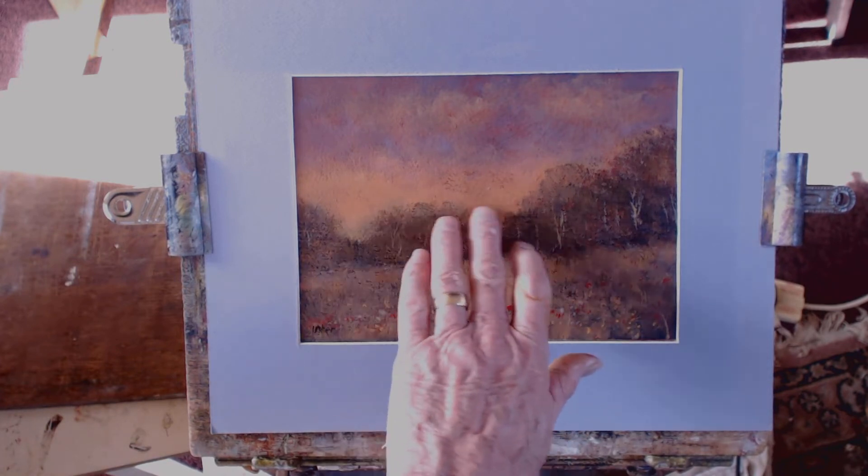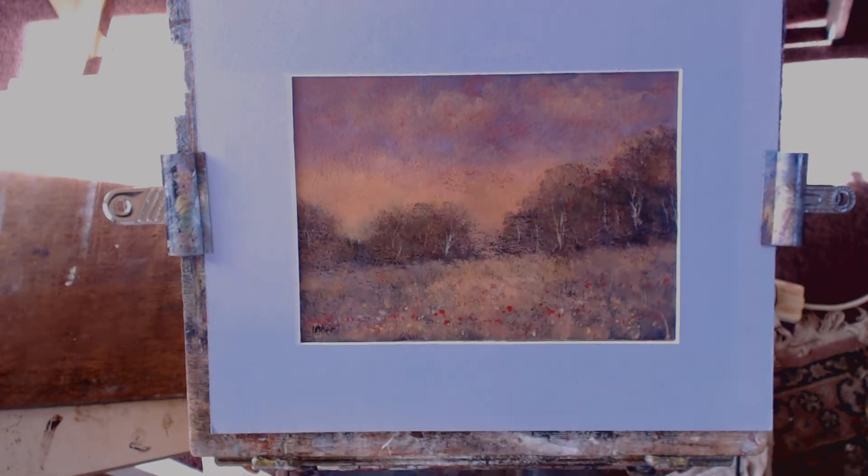I wish I'd got it just a little bit lighter down here, but it's too late to do anything now — I'd have to completely repaint it. But it was good fun to do. It's on watercolour paper, primed watercolour paper.